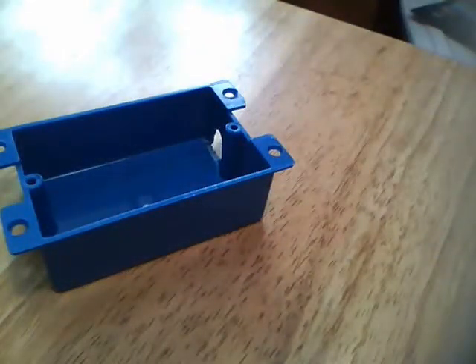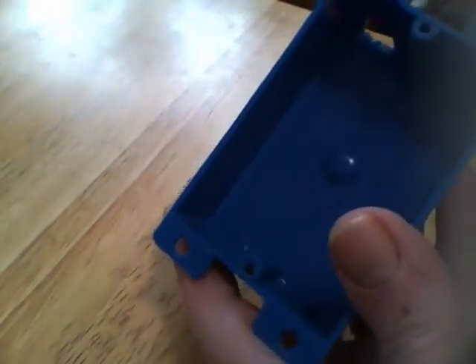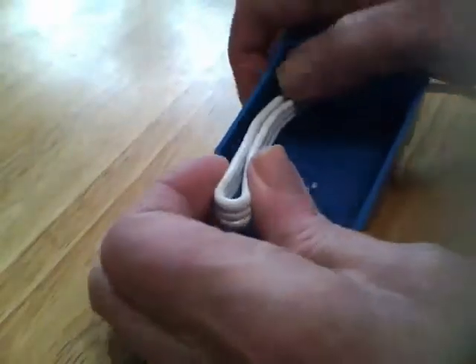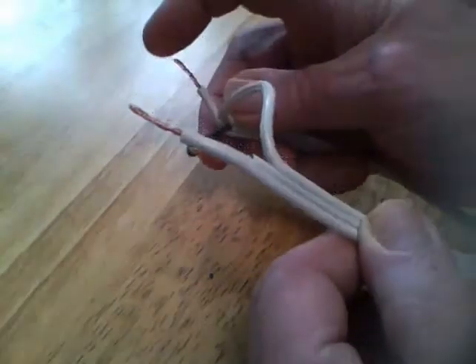I chose a 12-foot extension cord, so I'll leave about a foot — a little more than a foot — from the socket end, fold the cord, and insert it through the hole that we punched out. The next step: I've taken the hot wire and cut it in half.